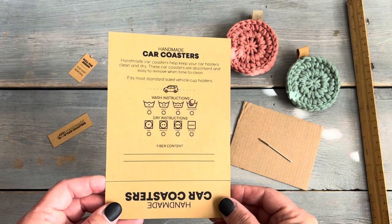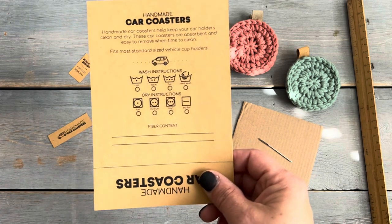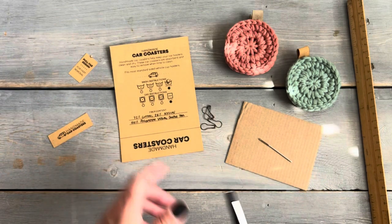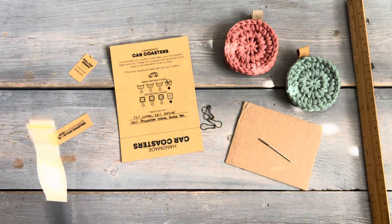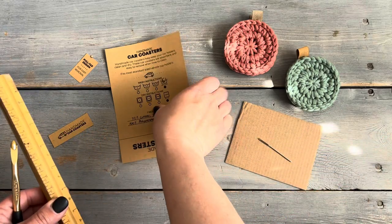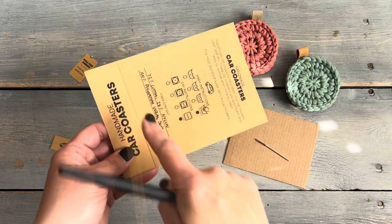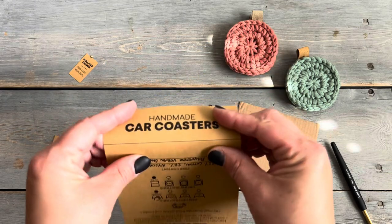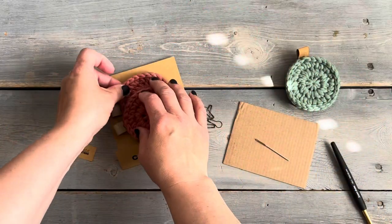I wanted to show you a couple of tips on folding a cardstock card. After you fill out the care information, I like to use a felt tip pen to fill in little bubbles with washing info, fiber content, and what the tag was made out of. To make a nice clean crisp fold, use a straight edge — I find a crochet hook works great since it has a rounded tip. Just run it along the pre-printed fold line to create a little indent, and then it'll fold along that line nice and clean.